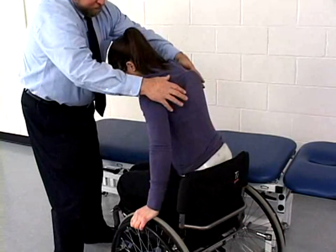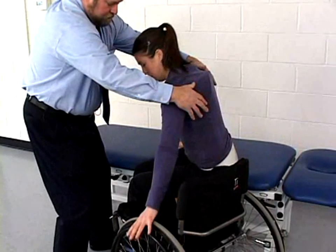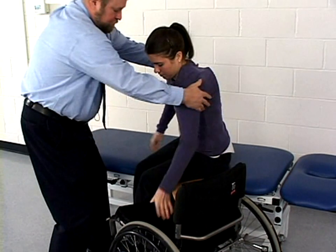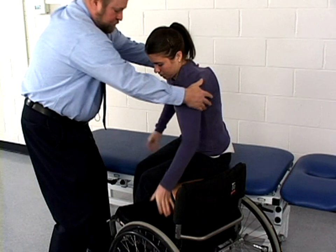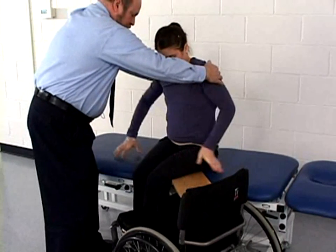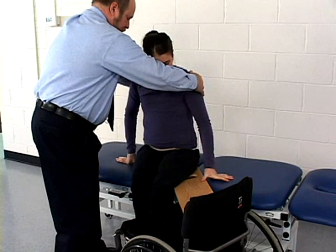Using a series of push-ups, the patient transfers to the treatment table. By straightening the upper extremities and depressing the shoulders, the patient lifts her body, sliding her buttocks toward the treatment table, and then lowers herself back onto the sliding board. She then repositions her hands and repeats the sequence until she is on the treatment table with only one buttock remaining on the sliding board.